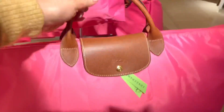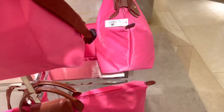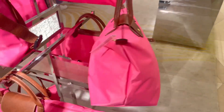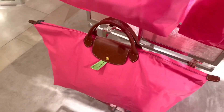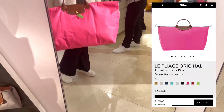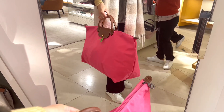I'm thinking about getting this big Le Pliage travel bag — not in this color, maybe in cognac. I'm looking for a travel bag for road trips or weekend getaways, something besides my suitcase. This would be a great option, not really to carry around but for in the car, since I imagine you can stuff so much in it and it could get quite heavy.